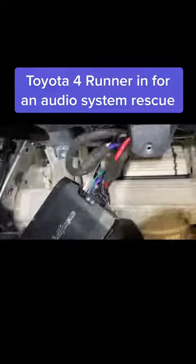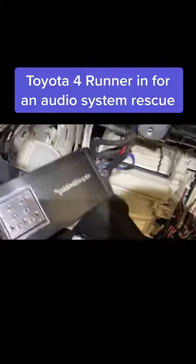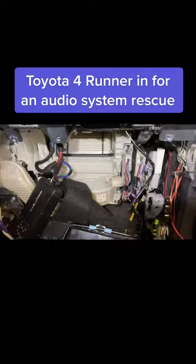So we're going to have to remove this amplifier, remove this rat's nest of wiring, and install everything properly so that this client doesn't have any issues with the performance of the sound system.